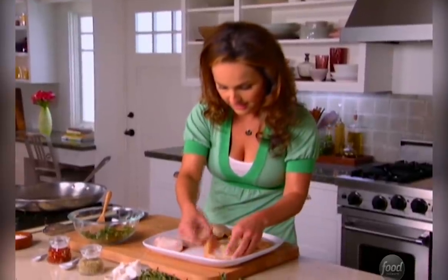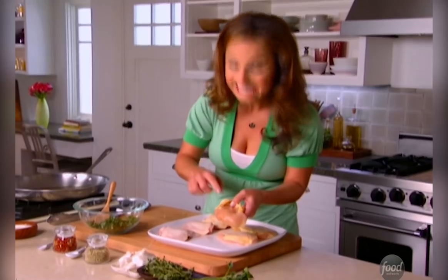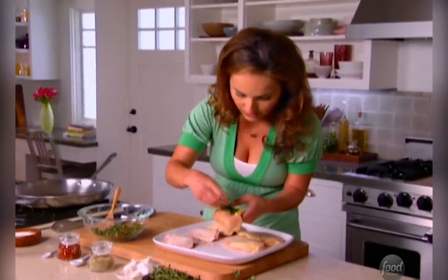I want to start heating up the pan and we're going to add some olive oil. We're going to take one at a time and basically just gently separate the skin from the meat. We're going to take a little bit of the herbs and just tuck it in underneath, between the skin and the flesh of the chicken.